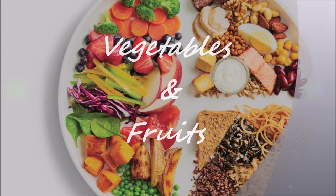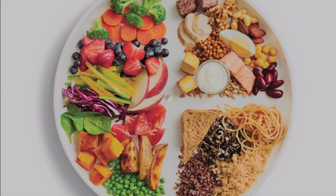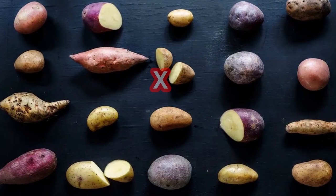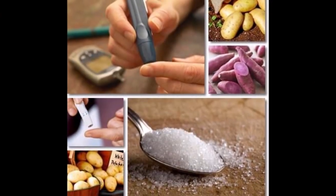Make most of your meal vegetables and fruits — one half of your plate. Aim for color and variety, and remember that potatoes don't count as vegetables on the healthy eating plate because of their negative impact on blood sugar.